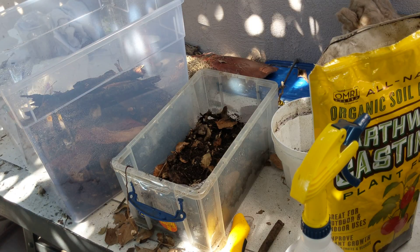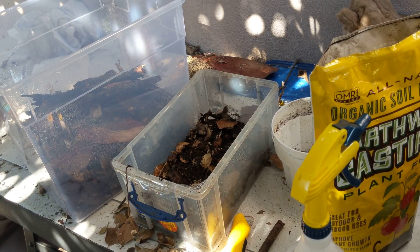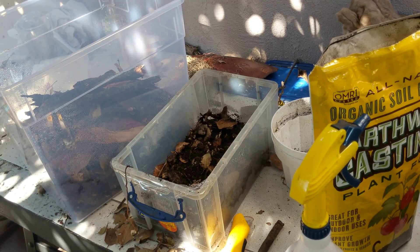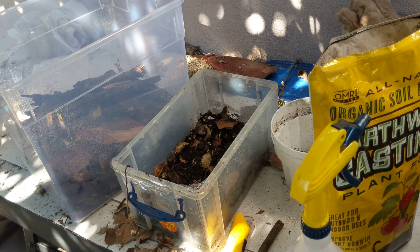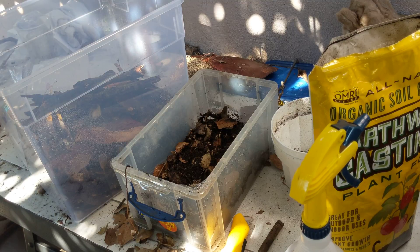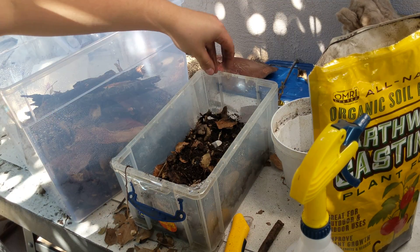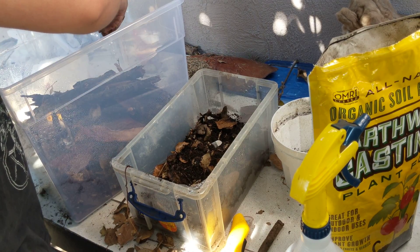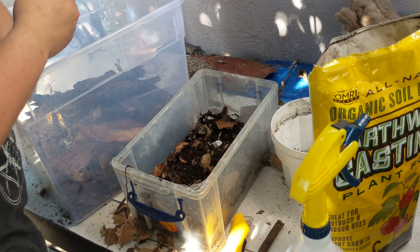I also recommend getting crushed up eggshells and mixing that onto the top layer of substrate. I don't have eggs so I rely on my roommates for that and they haven't made any in a little while. But I like to crush it up into small pieces and scatter it about — it's really important for their exoskeleton, molting and whatnot.